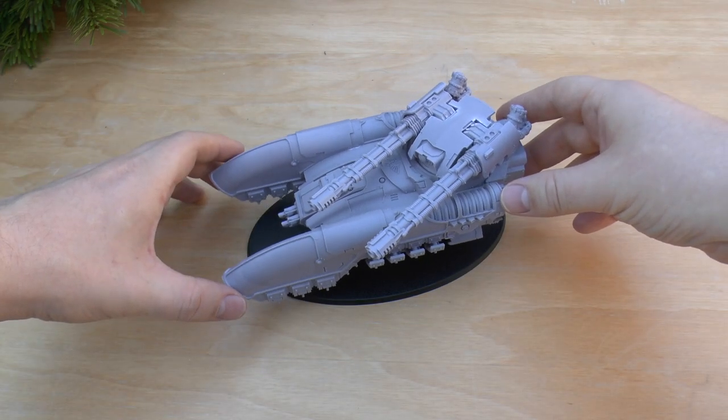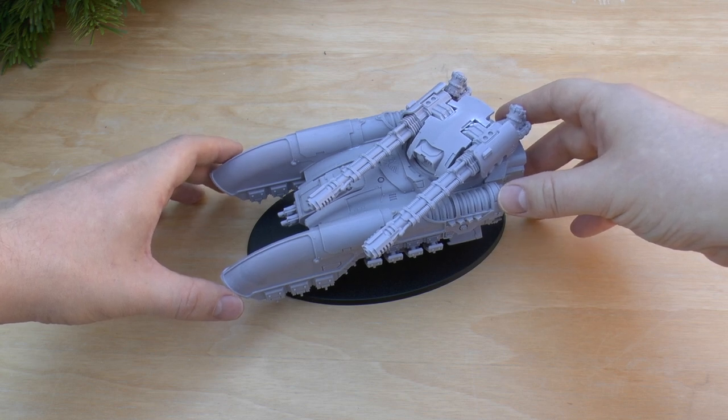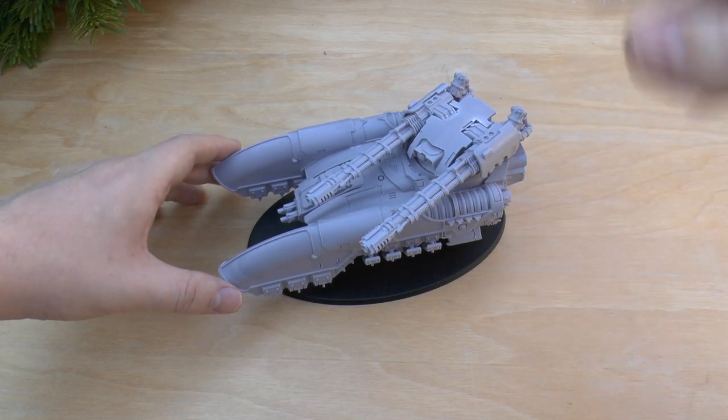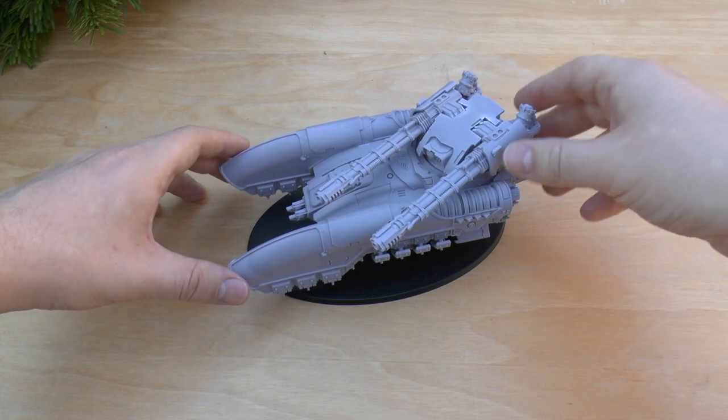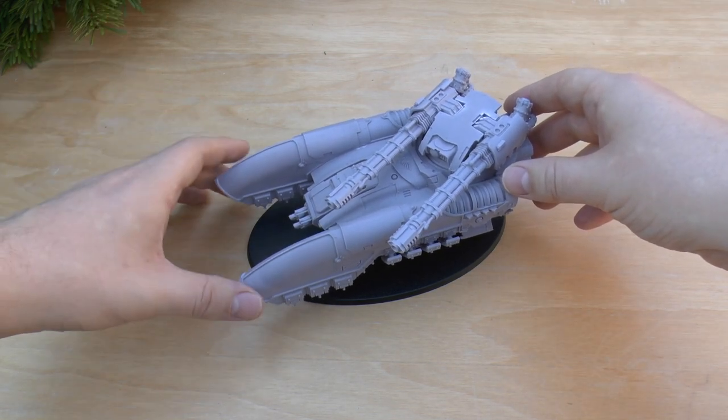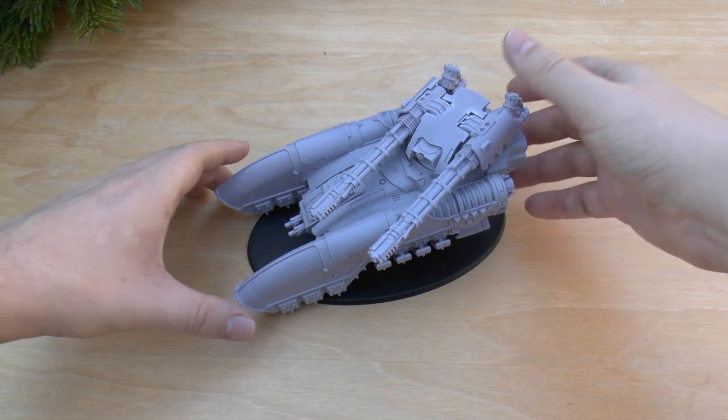Build-wise, I think I did it in a couple of hours — a few hours — obviously after the washing and the prep side of things. Not too long. I'll go through all the parts of the model and then we'll discuss the rules.